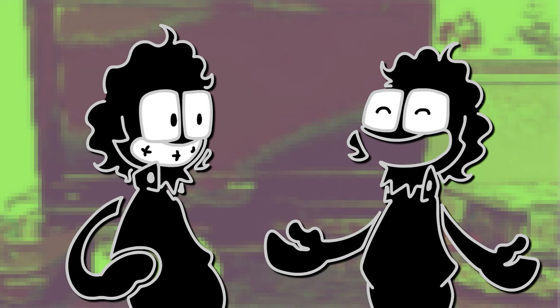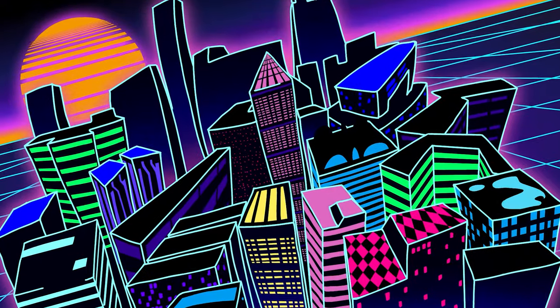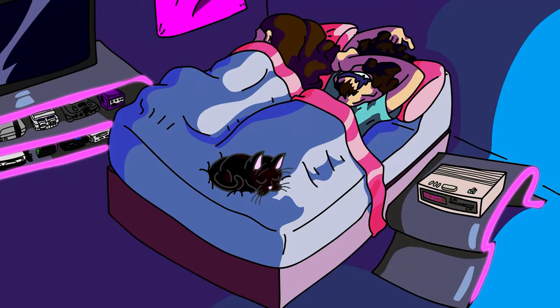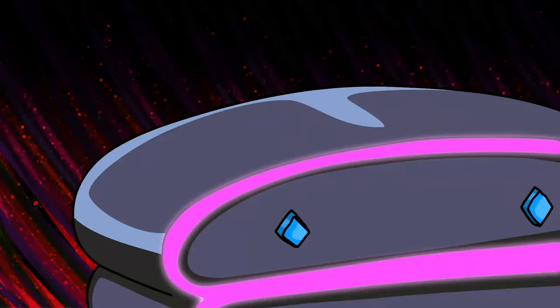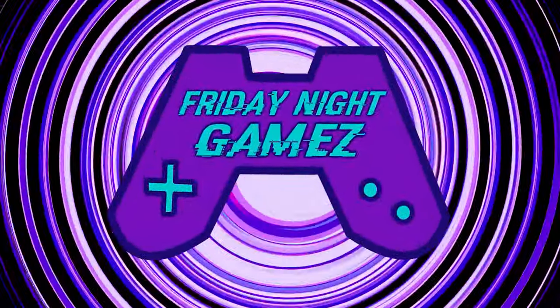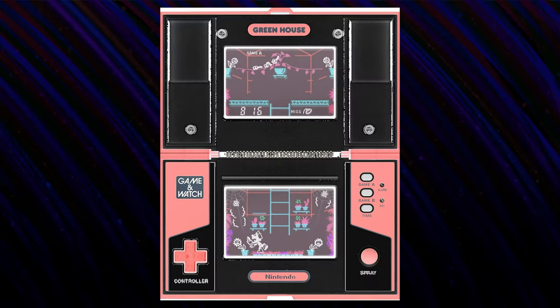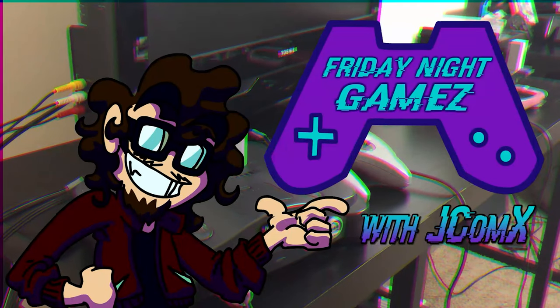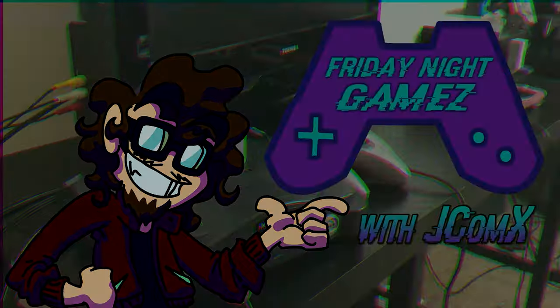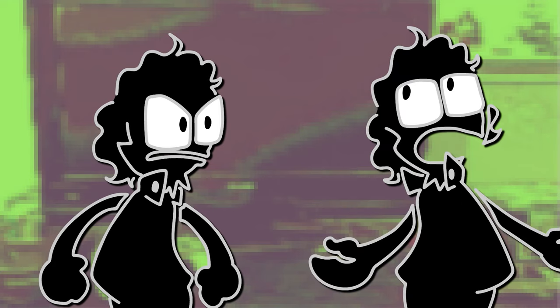Are you ready to talk about the Game & Watch multi-screen? You know I am. Especially because everyone knows you talk way too much. You're just so boring, and your jokes aren't funny, and those cat breaks just go on and on and on.